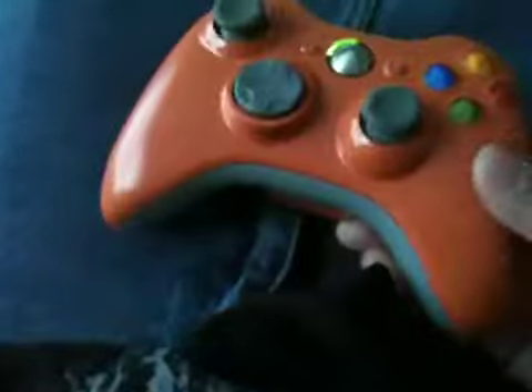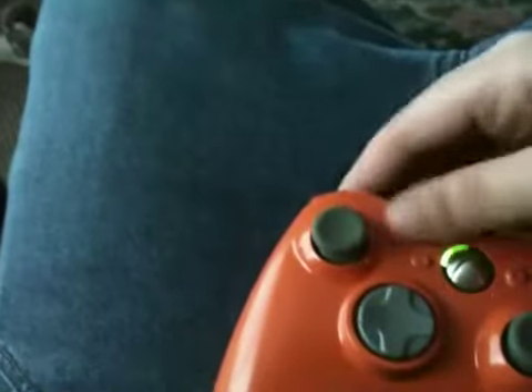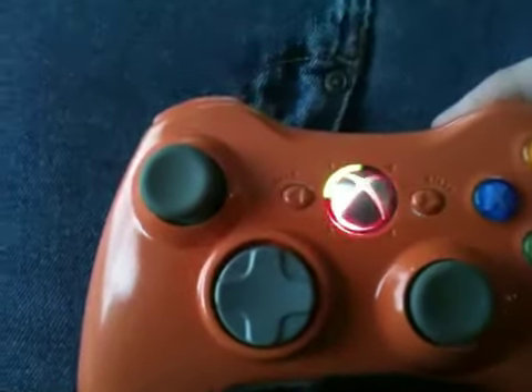This is my modded Xbox 360 controller. As you can tell, I have painted the controller all orange, and the other mod I have on it is right here.